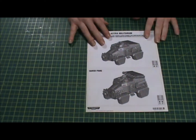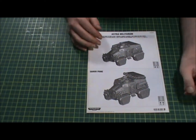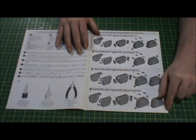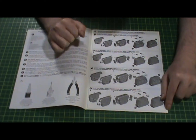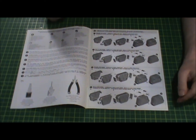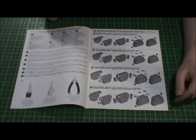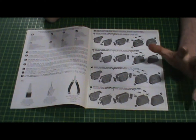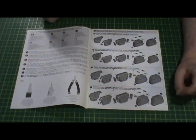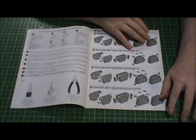Here are the instructions — black and whites with CG models. You've got your tools and accessories needed. First things first, you build the tracks, which is pretty cool. A lot of people don't like these tracks, so some third-party companies even created resin conversion kits — wheels and different types of tracks — to give it a more realistic truck look rather than an armored vehicle look.